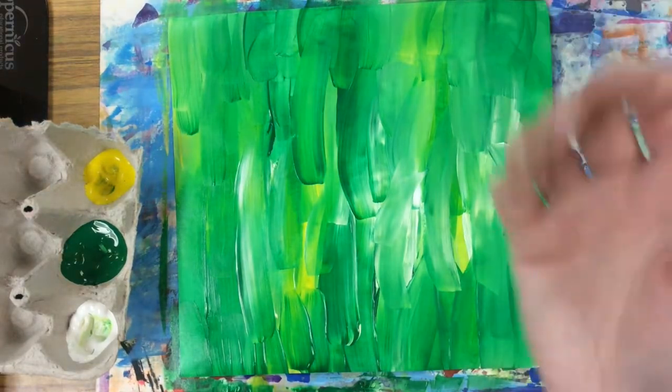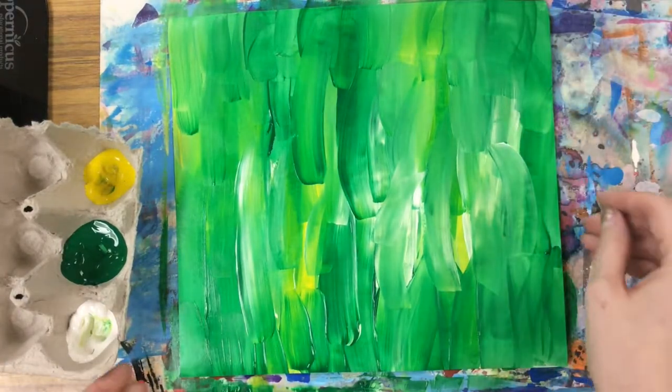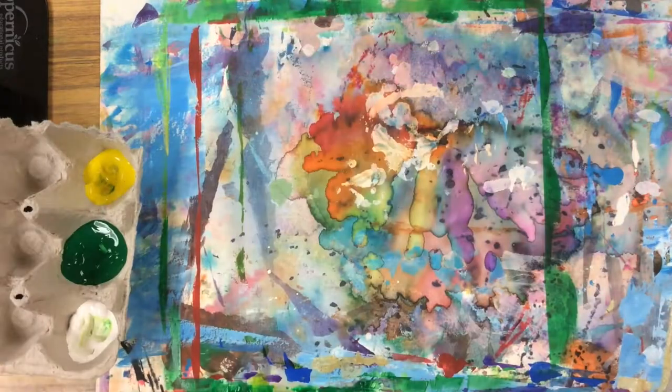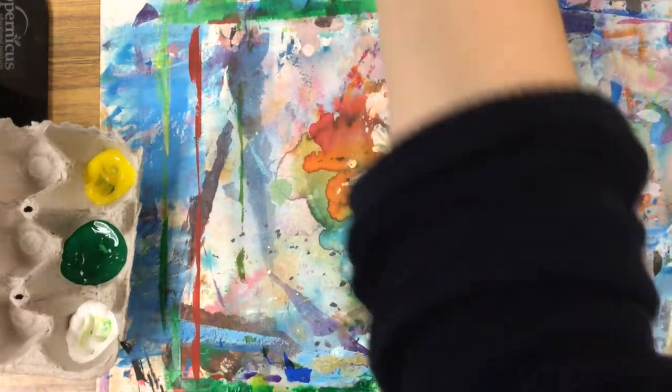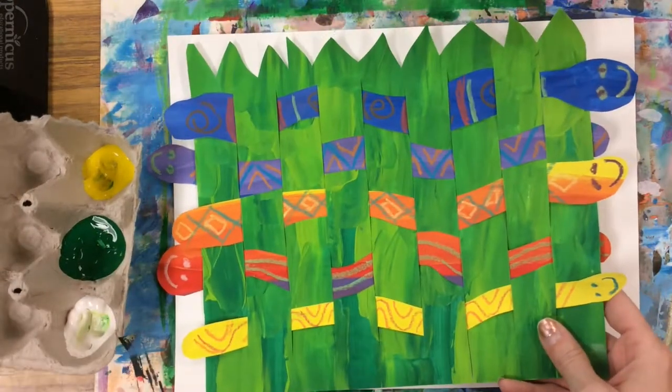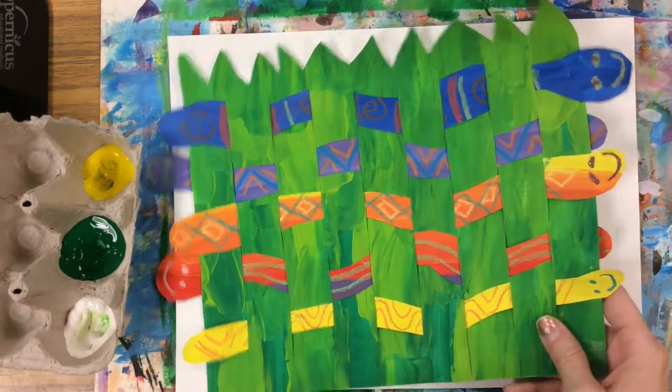Once I've got my grass paper painted, with two hands I'm walking this over to the drying rack. I can then start my larger paper, where I'm going to paint different stripes of color, and when it's dry I'll be drawing snakes onto it and cutting them out for our weaving.